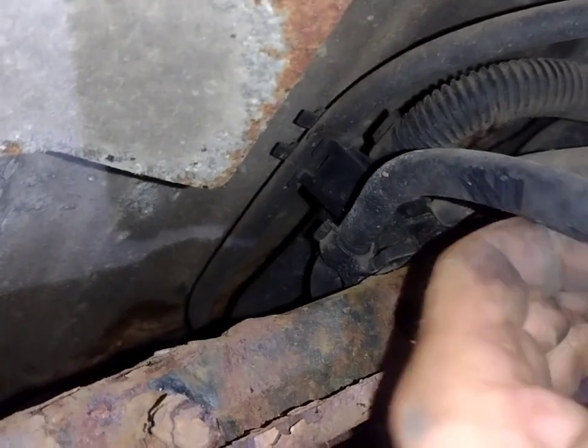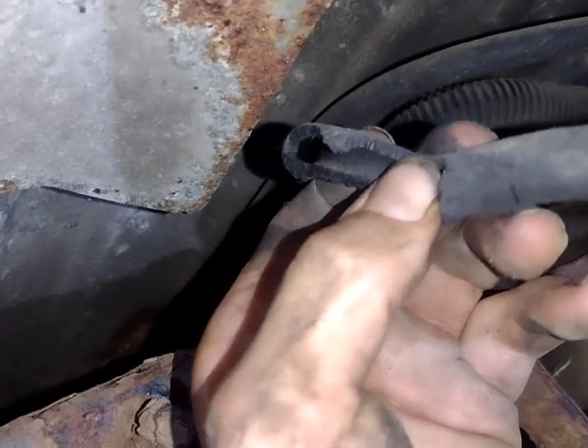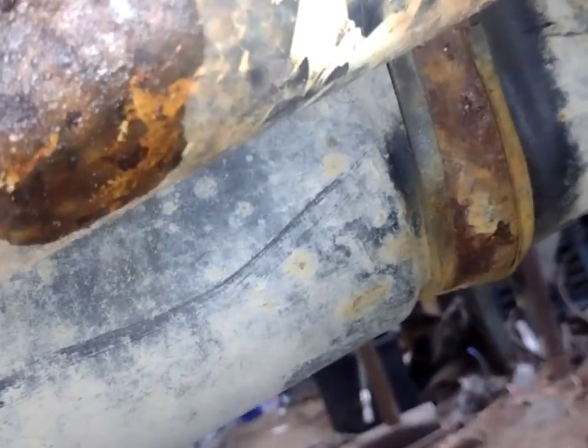Looks like rodents were a little happy with this one — they pretty much ate the whole thing. It's got a little bit left, but that's probably what caused this. Yep, they were chewing on it.